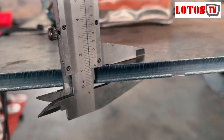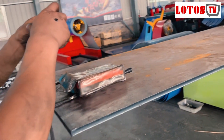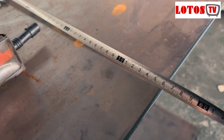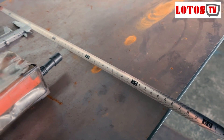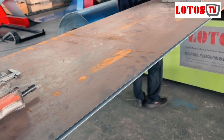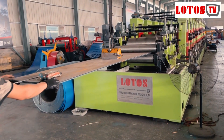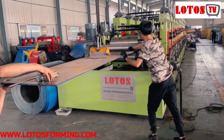You can see the thickness is 12mm and the width of the plate — the feeding width is 557mm. The workpiece we're going to test is 200 in width and 200 in height. Here's the machine; we're going to load the workpiece, the sheet.